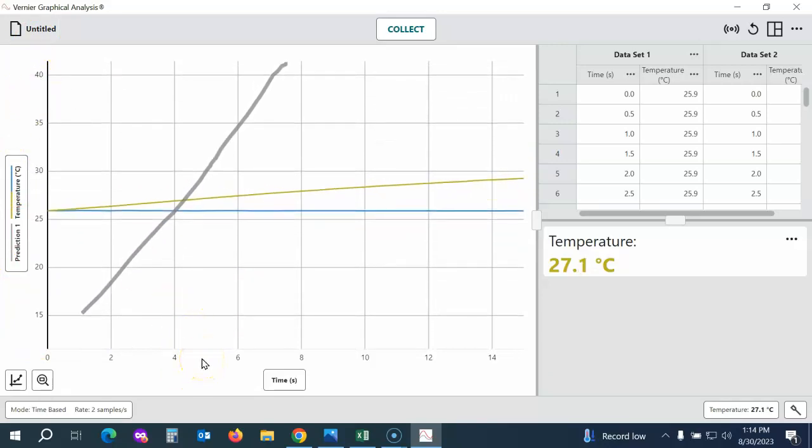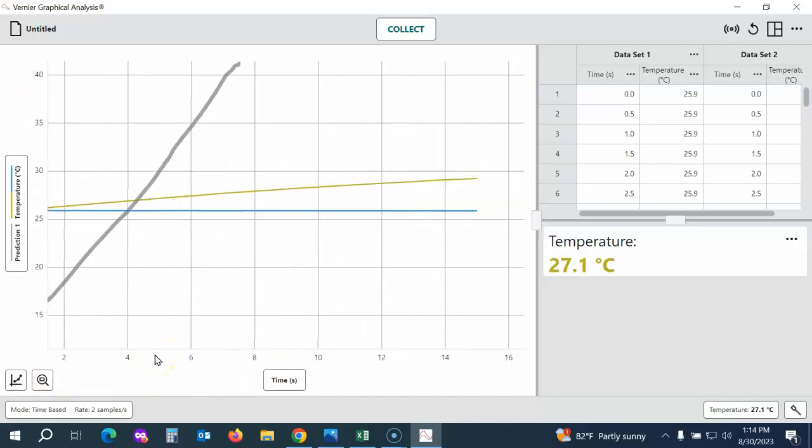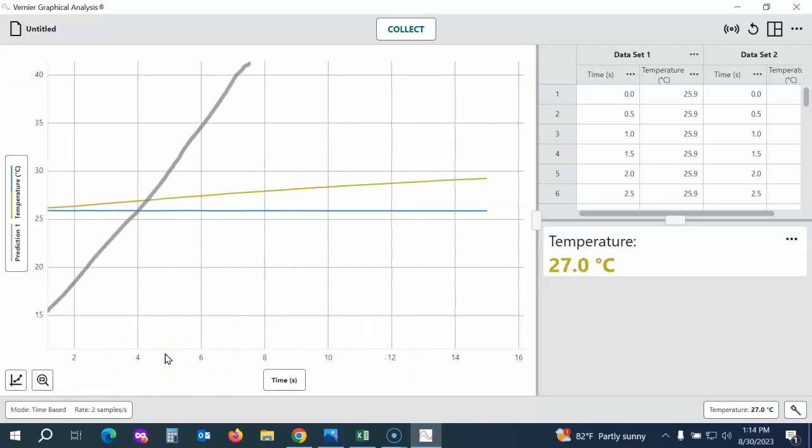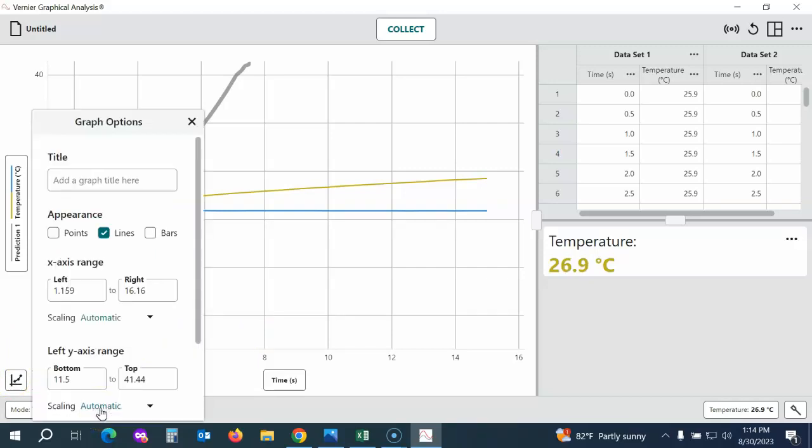You can also come to the x-axis and do the same thing to scroll side to side. If you want to change the x or y-axis, go to Graph Options, scroll to the very bottom, choose Edit Graph Options, and here you can change the scale on your x and y-axis. You can also give your graph a title.